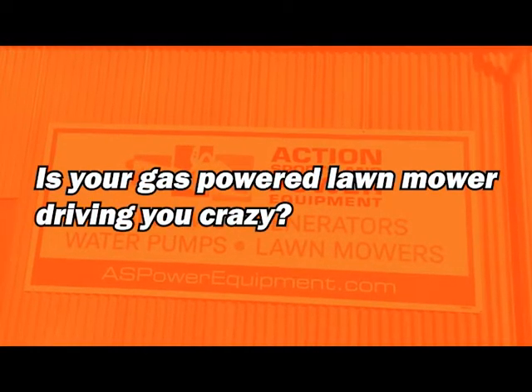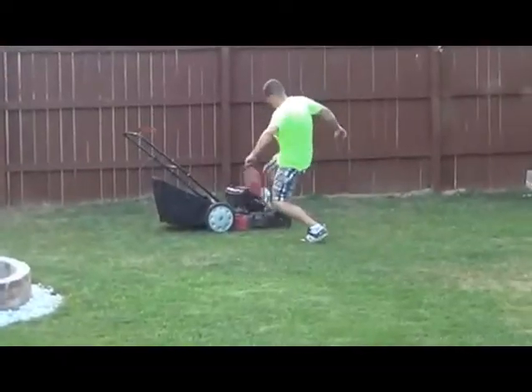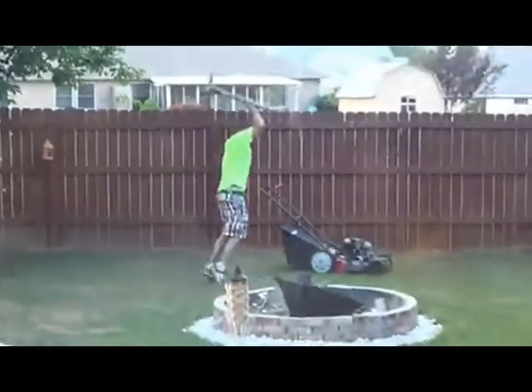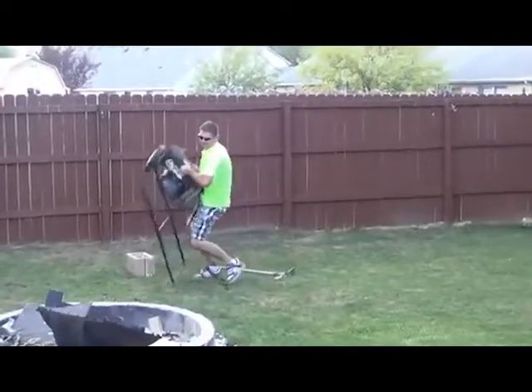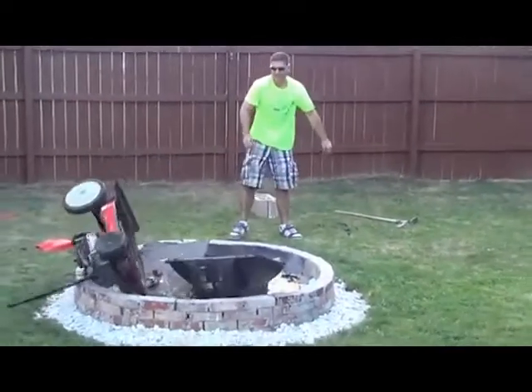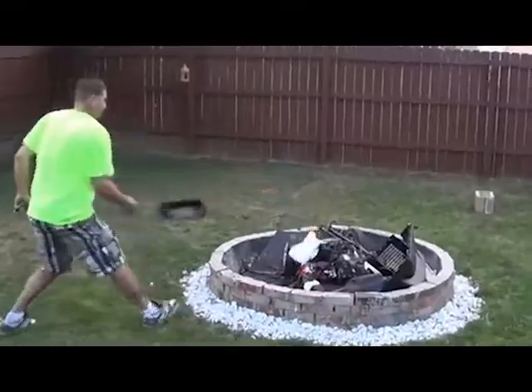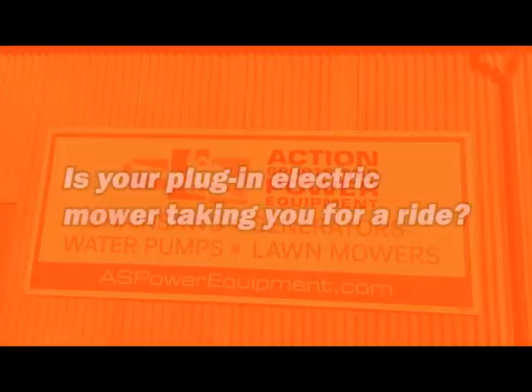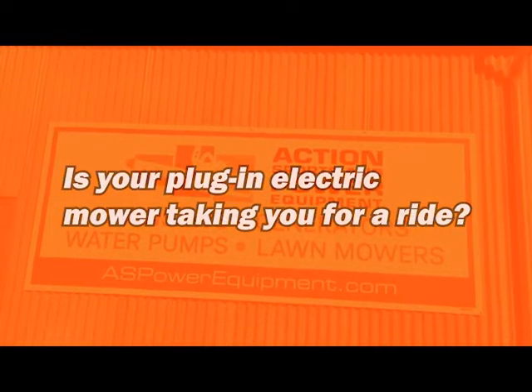Is your gas-powered lawn mower driving you crazy? Is your plug-in electric mower taking you for a ride?